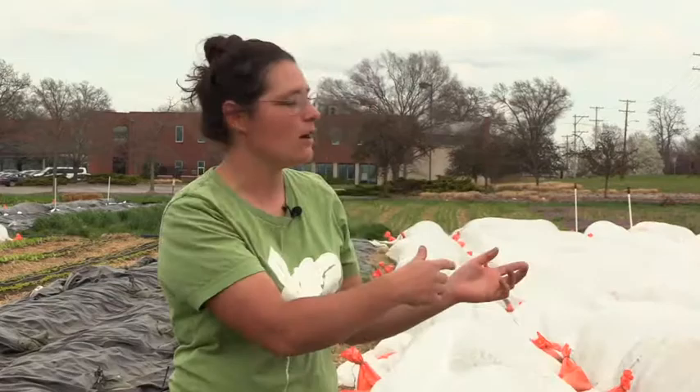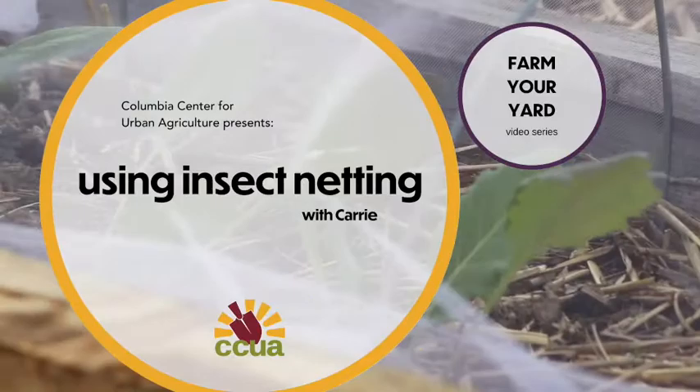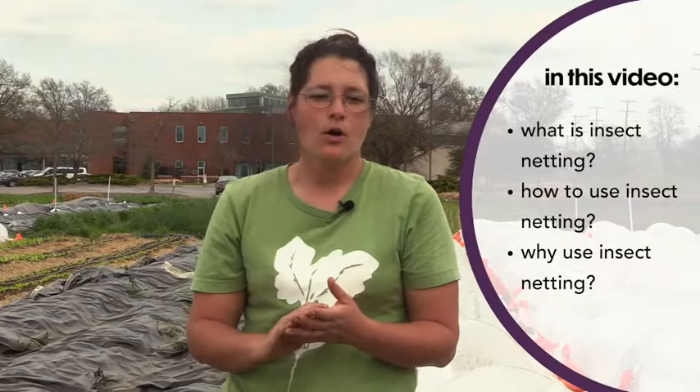Welcome to another episode of Farm Your Yard. I'm your host, Carrie. Thanks for joining us today. We are out here at Columbia's Agriculture Park in our planting for the pantry production field. If you've ever driven by the Agriculture Park or the Veterans Urban Farm, you might have seen rows of vegetable beds covered by this white fabric and thought to yourself, what's going on there? In today's video, we're going to go over what insect netting is, how you use it in your own garden, and why you should use it.